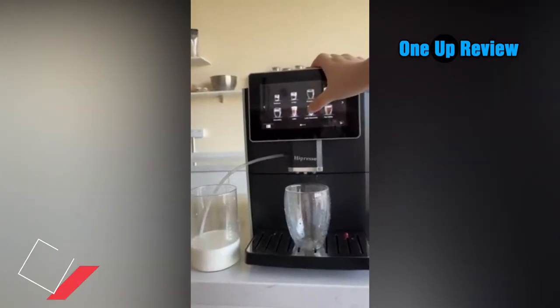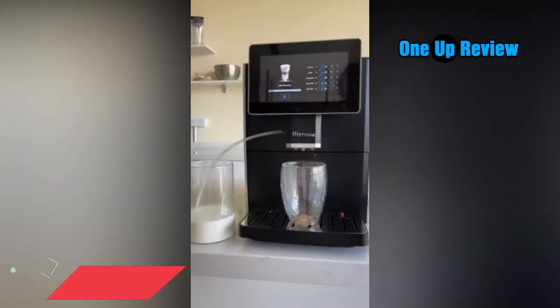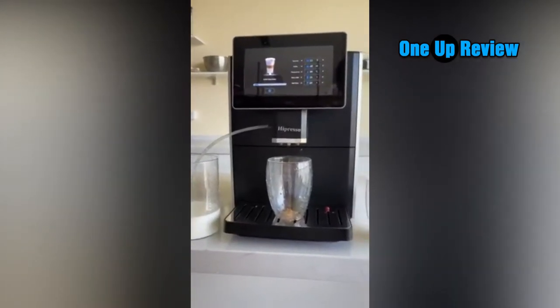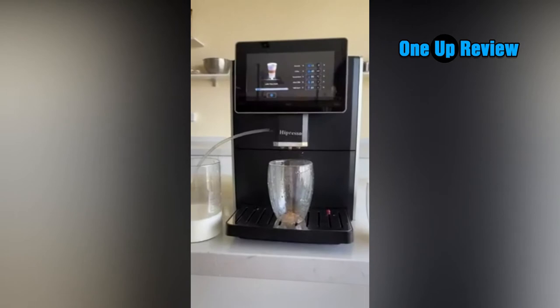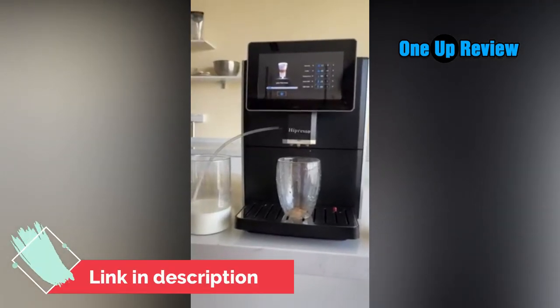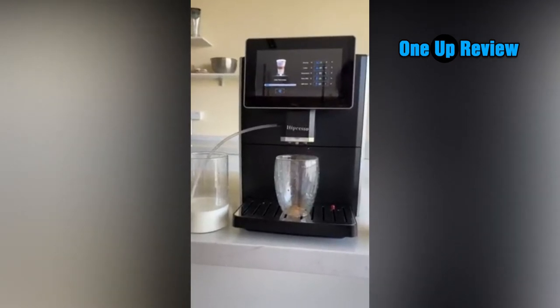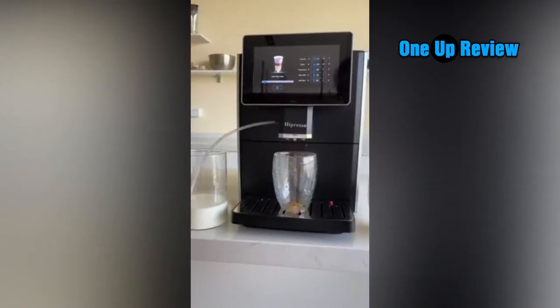More outstanding features: 7-inch large touchscreen display, 11 espresso and specialty coffee brewing options, professional conical burr grinder with 4 grinder settings, dual heating systems that heat up quickly, removable brewing brew unit, automatic detection of wastewater level, and a 19-bar Italian pump that brews high quality and rich tasting espresso.